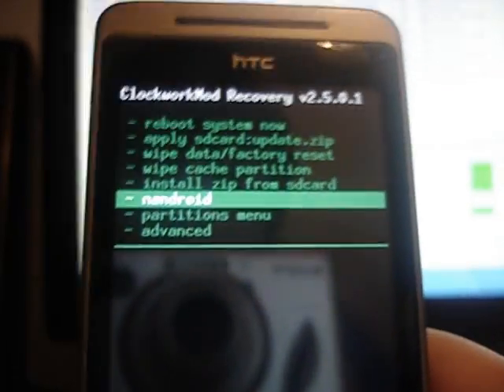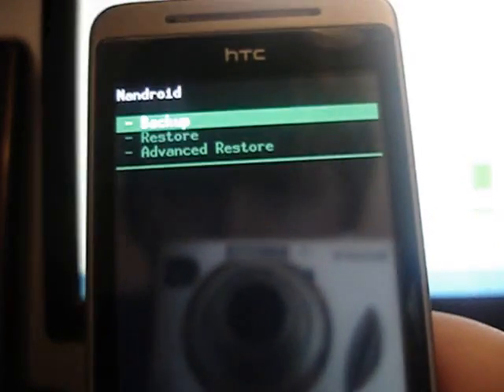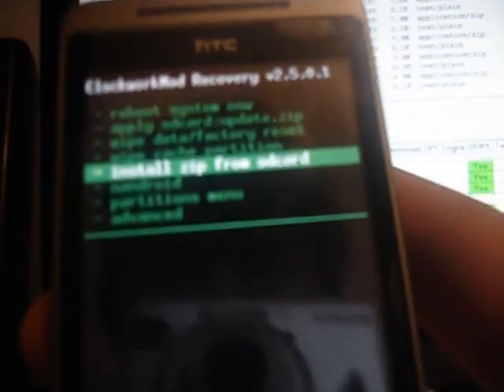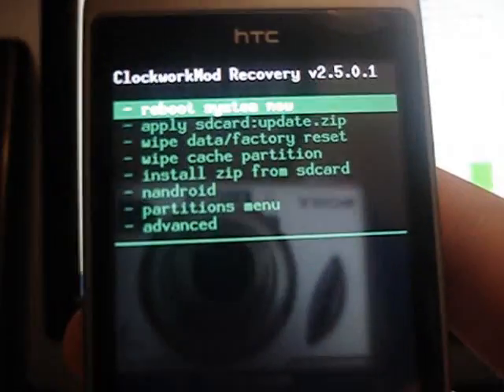First of all, I would recommend doing a Nandroid. So just go down to Nandroid and press backup. I'm not going to do that now because I've already got one. So you just choose backup, and if anything does go wrong, you can just boot back into custom recovery, go back to Nandroid and just click on restore. And then that will take you back to what it was before.